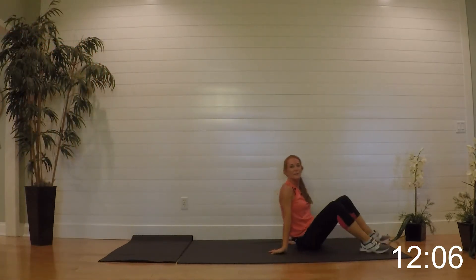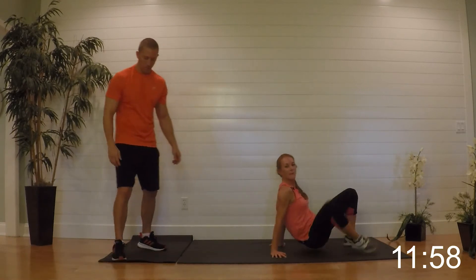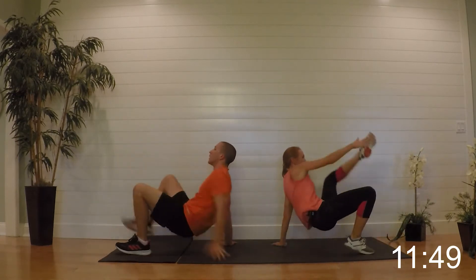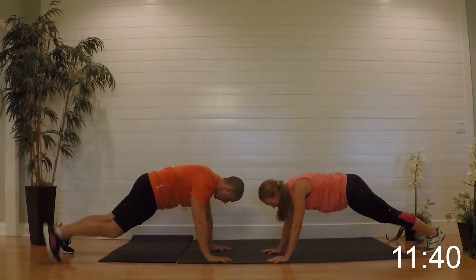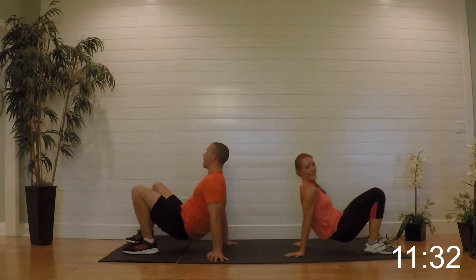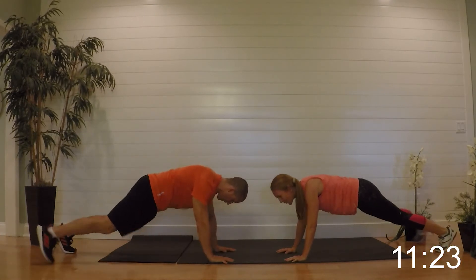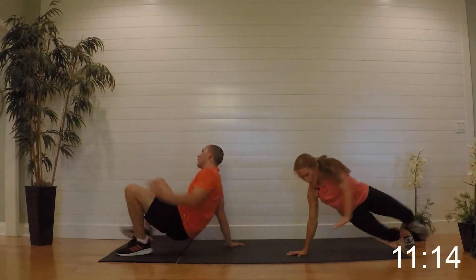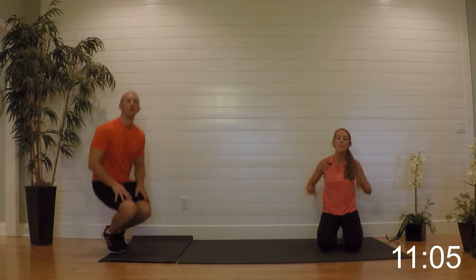Our next one: six crab taps — make sure you're not sitting on the floor, gotta pop it up, reach — six crab taps, then flip it around, six step outs. Get ready and begin. Get them up — flip it around, flip it around, and again. Almost there, here's your last set of step outs. Relax it — 45 second break. We've only got one more segment before we cool it off — you guys are doing awesome, grab some water.